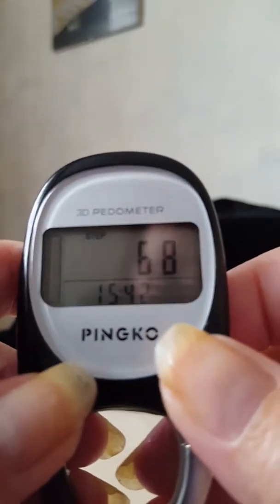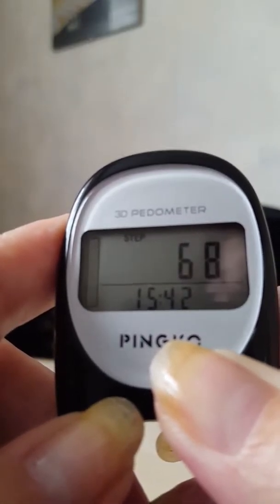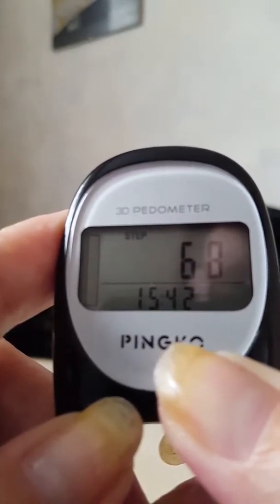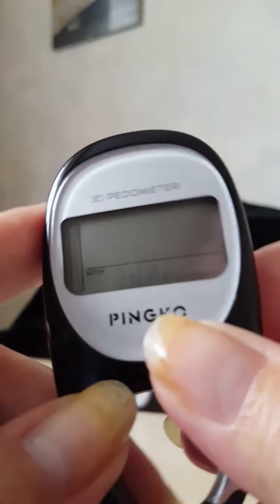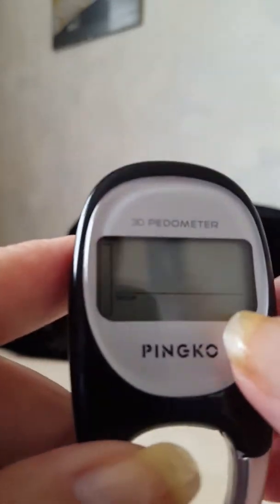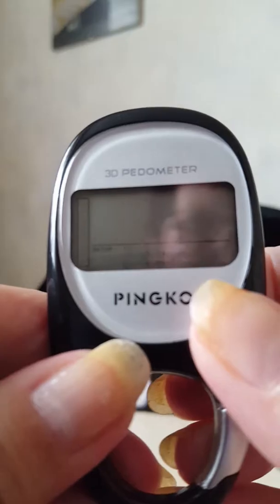From the step screen, press the Set button on the back and hold that down until you see the time change. You can have 24-hour or 12-hour format — pressing the Mode button toggles between them. I'll leave it on 24-hour.